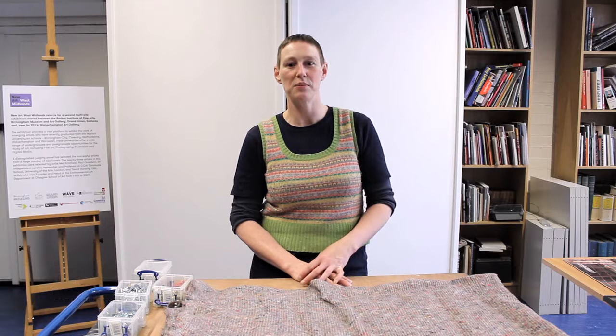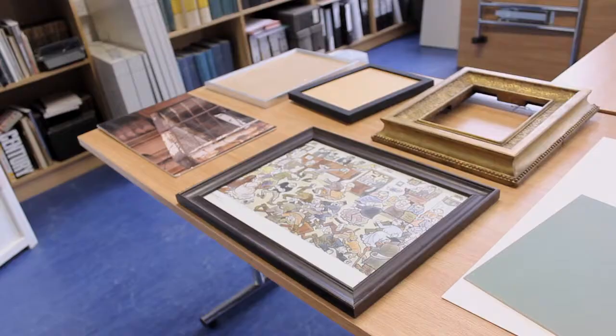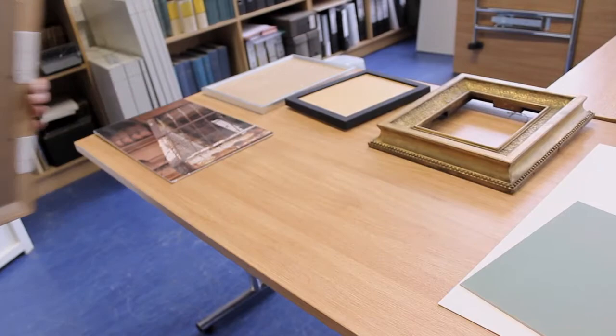Hi, my name is Kath and I work at Wolverhampton Art Gallery as a technical officer. I'm going to talk to you today about hanging pictures and choice of frame, and various things that go along with that.